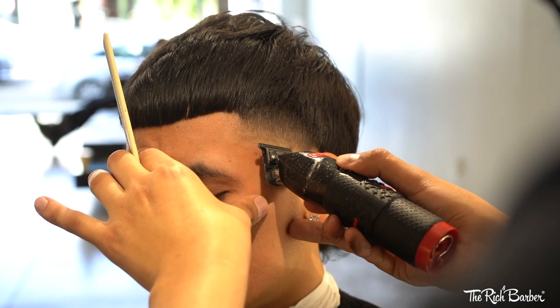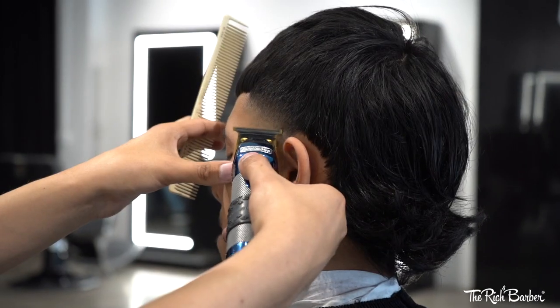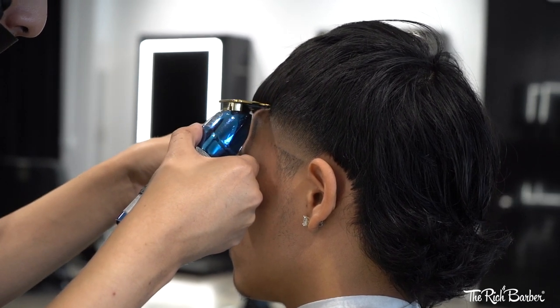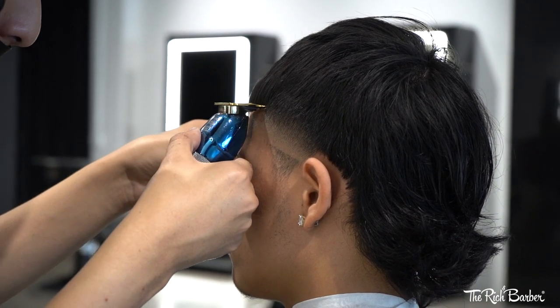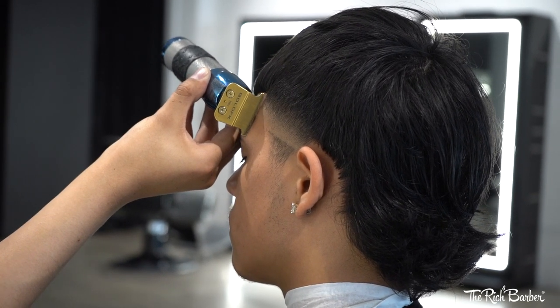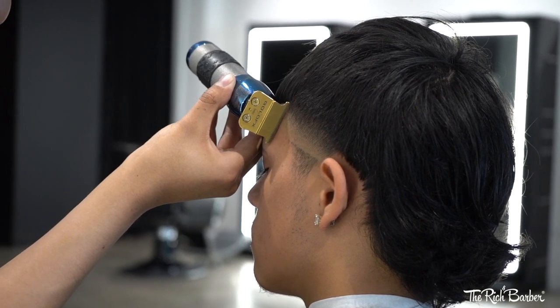I strongly recommend starting to use the corners of your blades to detail your work. We're now getting into the lineup. It's all about staying calm and being precise with your lining.